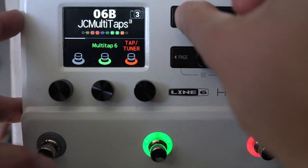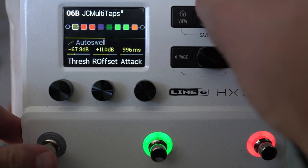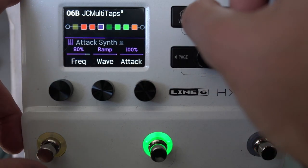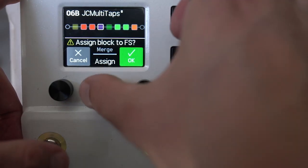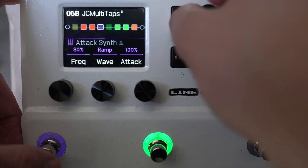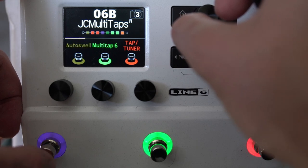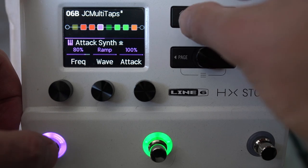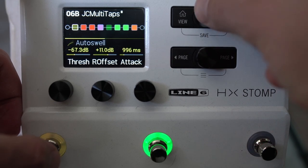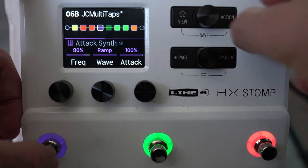As you're building your preset and want to assign something to a footswitch, select the block you want, then capacitive touch to assign the block to a footswitch. You could assign two things to the same footswitch — select another block and you can either replace or merge. You can cycle between what's assigned to that footswitch. You could also have one block switching on while another switches off.